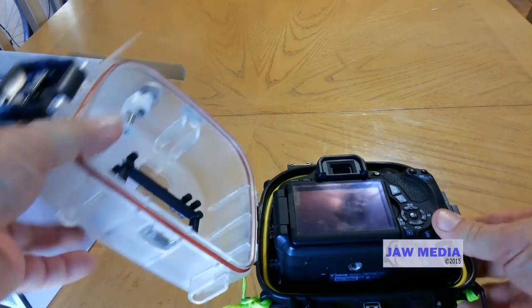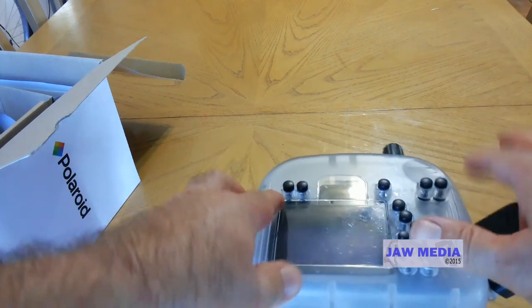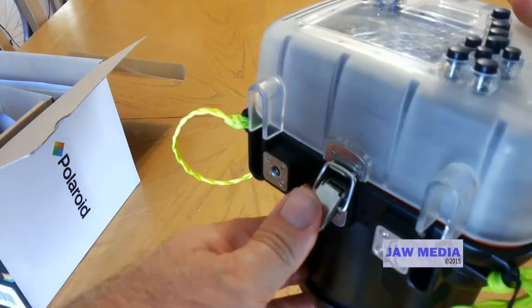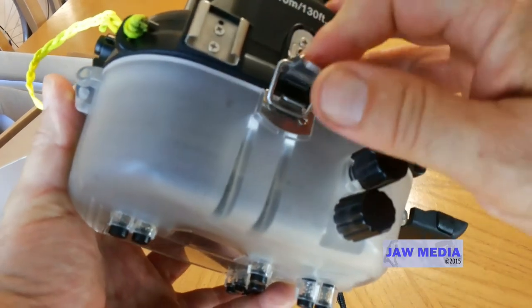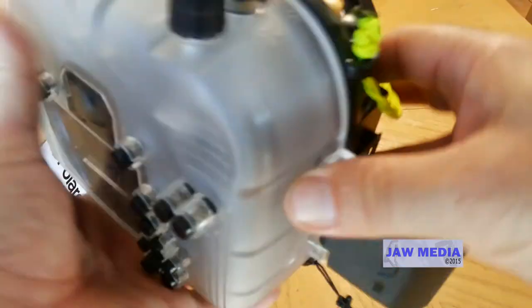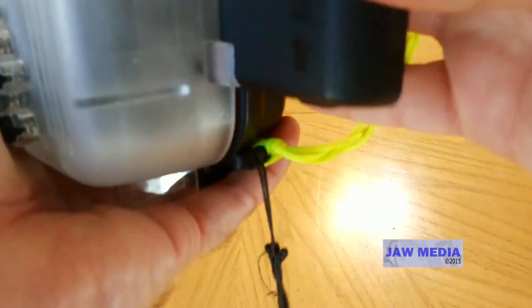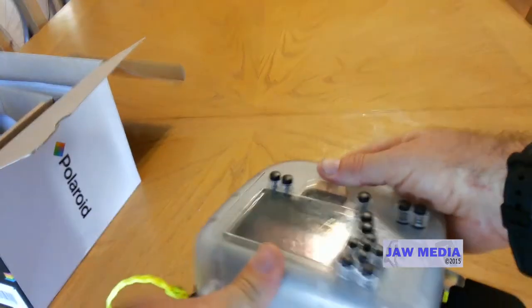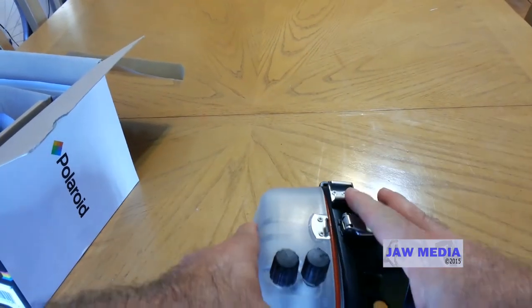Then you slowly close the lid. The way to do this is you first snap the bottom here — snap it closed — and then let's go to the top, flip that over and make it catch, then close it shut. And then the last thing is the side mechanism. I forgot to do one thing, which is why I'm going to open it again.